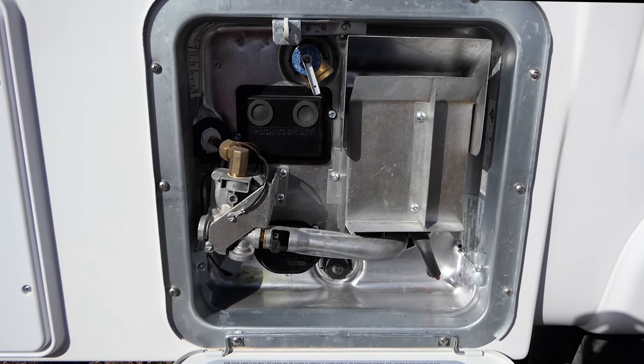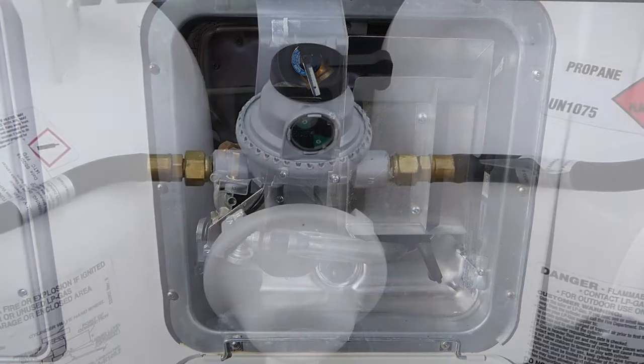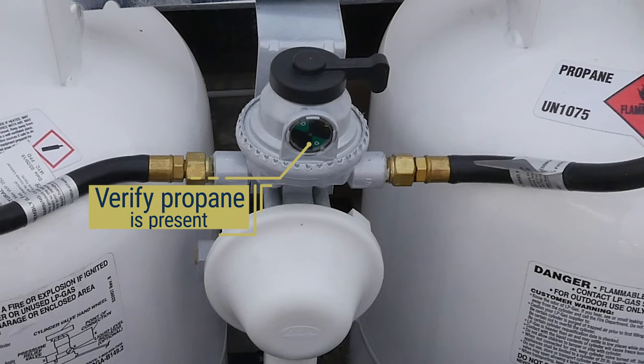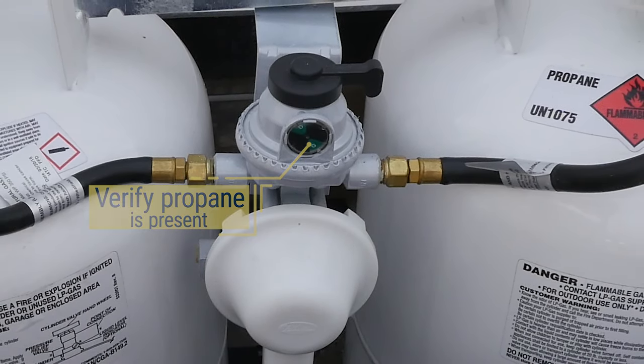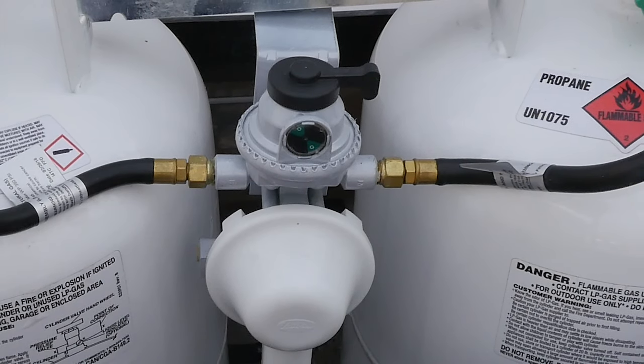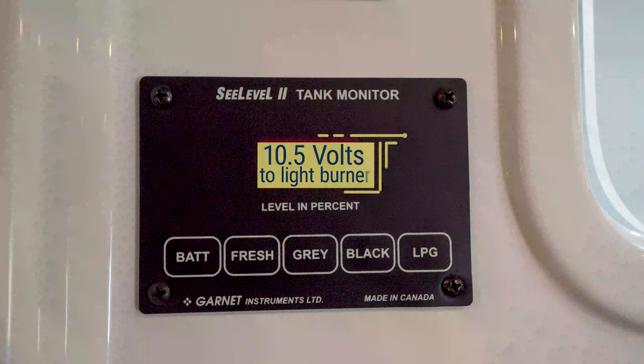The Suburban water heater can use either propane or 120-volt power to heat the water system. To use propane to heat your water, you will need to first ensure you have propane in the propane tanks, the valve is open, and you do not have the outside 120-volt switch turned on. Inside your trailer, locate the water heater switch on the upper switch panel just to the right of the kitchen galley and ensure it is turned on. This will open the flow of propane and light the burner using 12-volt electricity from your batteries.